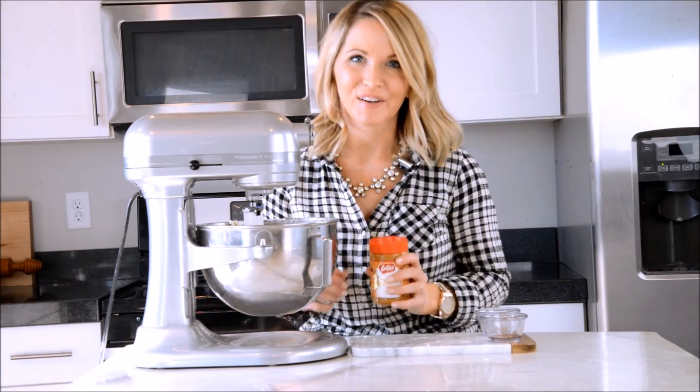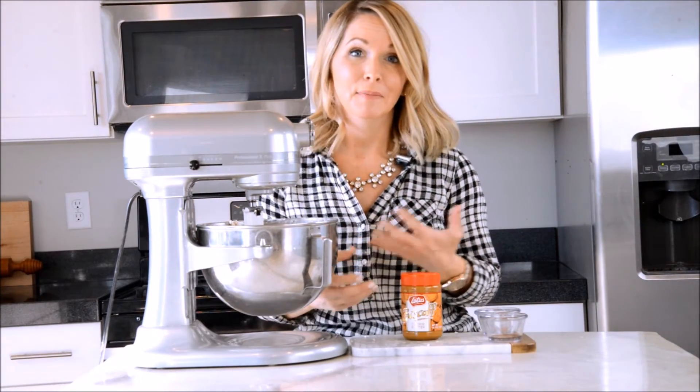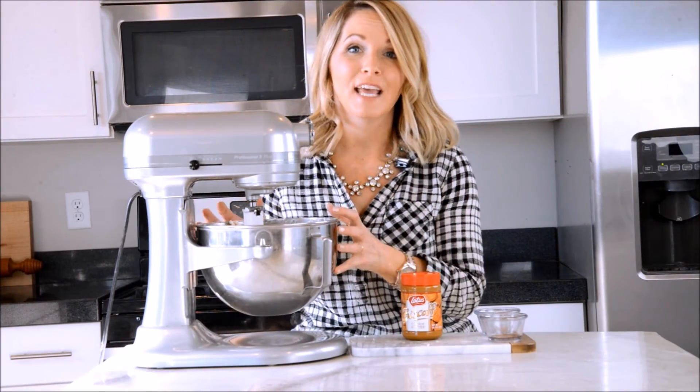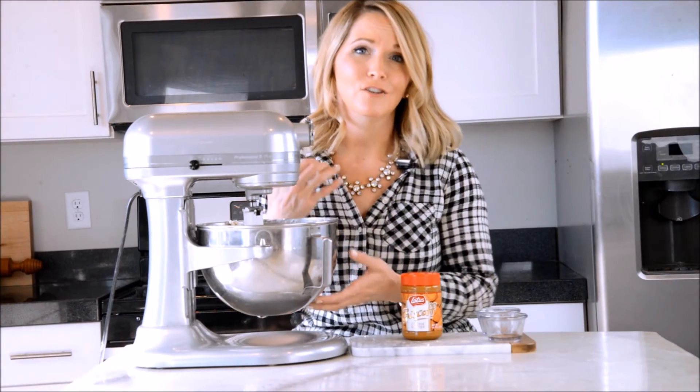I'm licking this beater for sure. If you really want to get crazy, you could add cookie butter to your buttercream, whip it up, and it is the most amazing taste you'll ever have in your life. Some other ideas: you can add Nutella or cocoa powder, orange zest or lime zest. The possibilities are endless — this Swiss meringue buttercream takes flavor really, really well, so it just intensifies that flavor. It'll be good any direction you go.